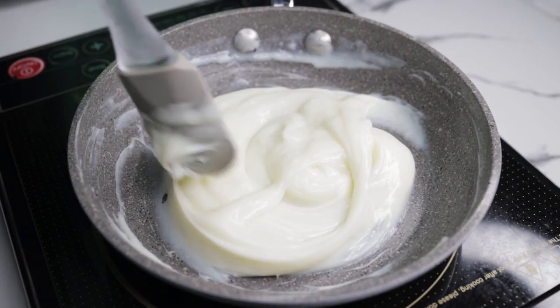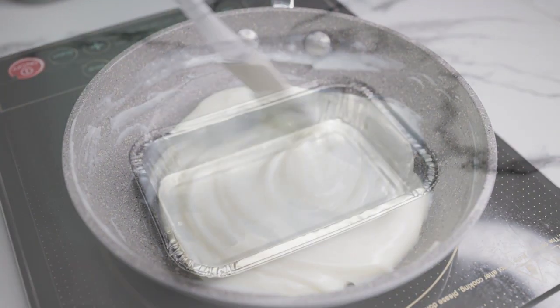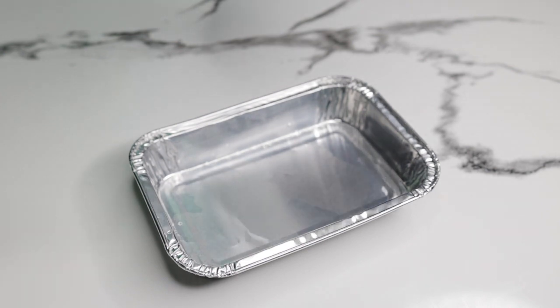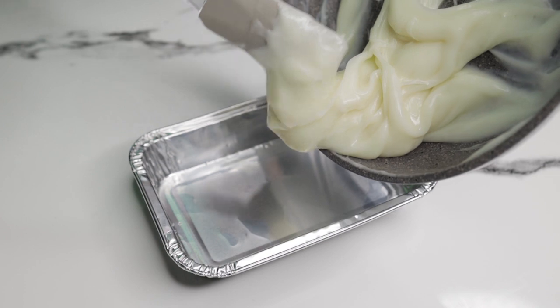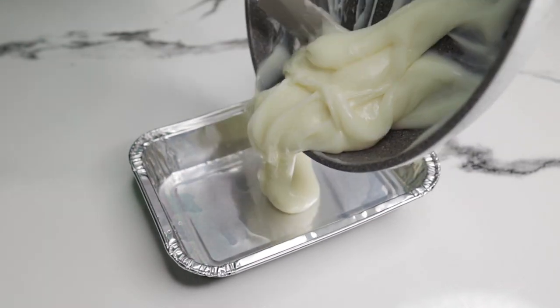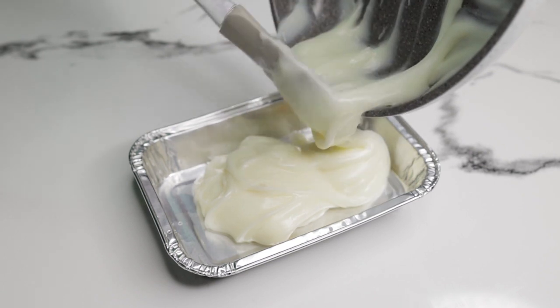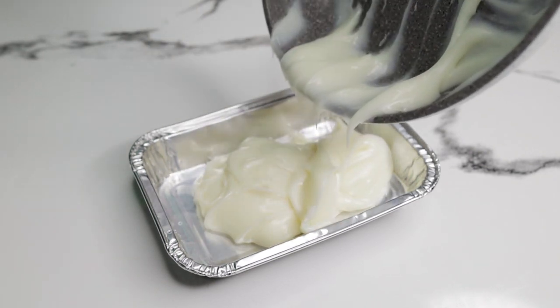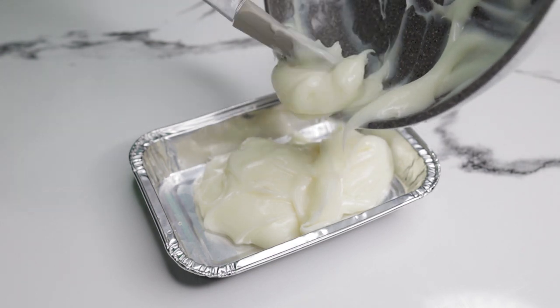Kapag malapot na ang ating mixture, luto na ito at pwede na natin i-transfer sa container. Gagamit po tayo ng silver foil na container. Nabibili po ito sa mga supermarket. Huwag nyo rin pong kalimutang lagyan ng mantika ang container para hindi dumikit yung mixture.